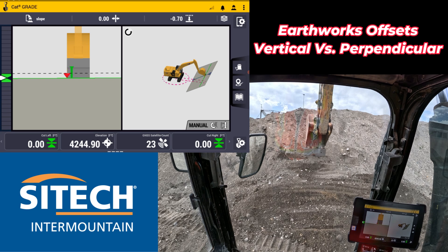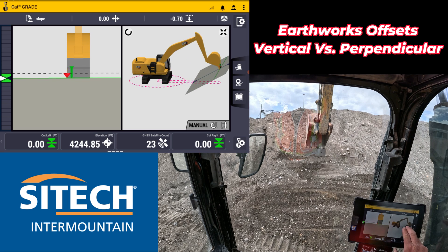Welcome back to SciTech Intermountain Earthworks training videos. Just a quick tip on the vertical offset option — there's a vertical and a perpendicular. I've got a slope out in front of me right here that needs to be cut to this grade that you can see on the model right here.